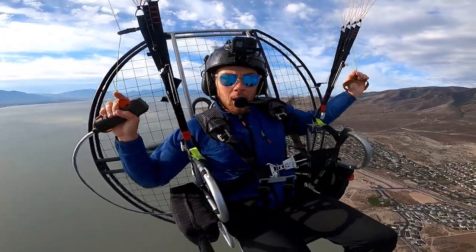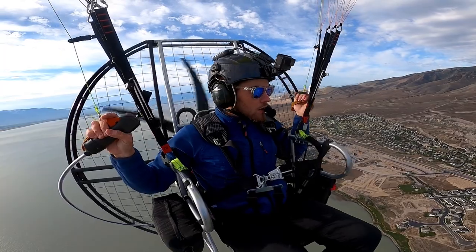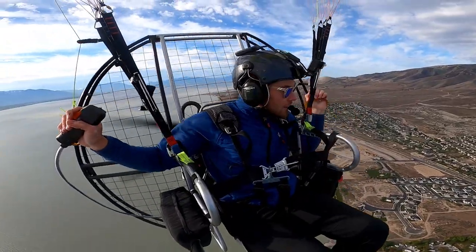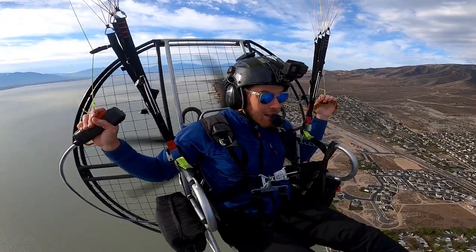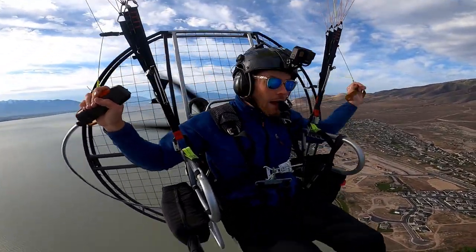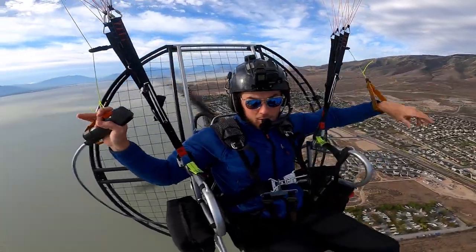Okay guys, I wanted to come up here and talk about what happens if your motor dies while you're flying, because you'd be surprised how many people ask me. And let me tell you: if the motor dies while you're flying, you just glide to the ground and land as if the motor was on. Now there is something super important to keep in mind at all times while you're flying.